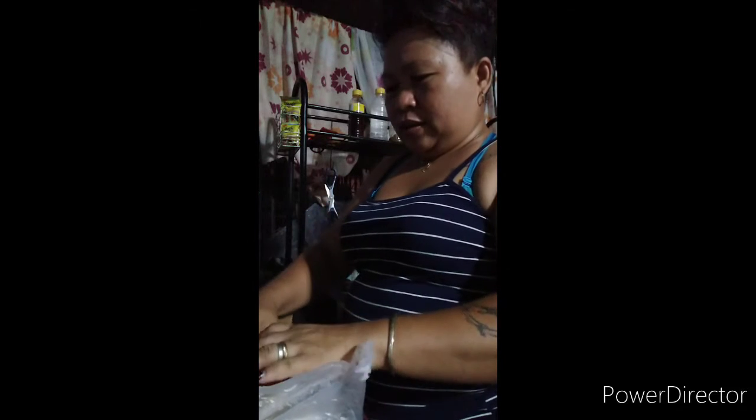Ayan po ang ating lulutuin today. Tapos mamaya po ay magluluto din po ako ng tortang sardina since nauso po siya. So we try. Ayan po yung ating lulutuin today — yun ang dinner yan.